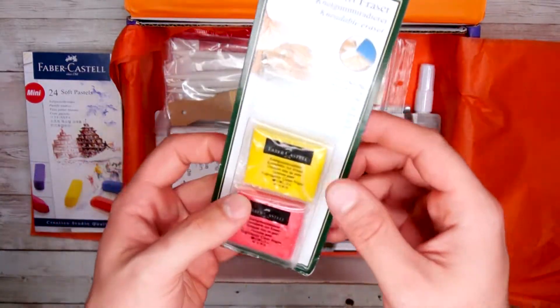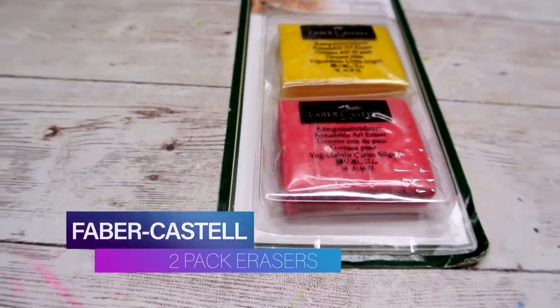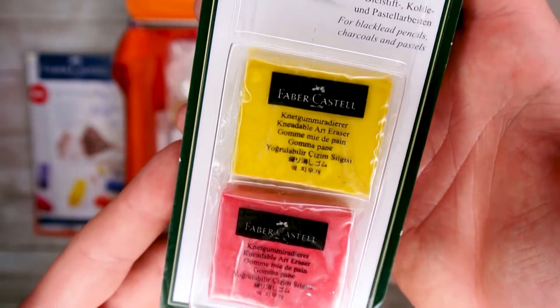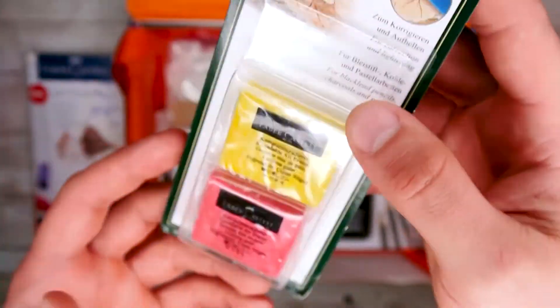Next out of this box we have the Faber-Castell kneadable colored erasers. These erasers are ideal for correcting any mistakes you may make, can be shaped to whatever you need to make adjustments in your work, and can also be used to remove just small amounts of material to achieve some highlights in your finished piece.